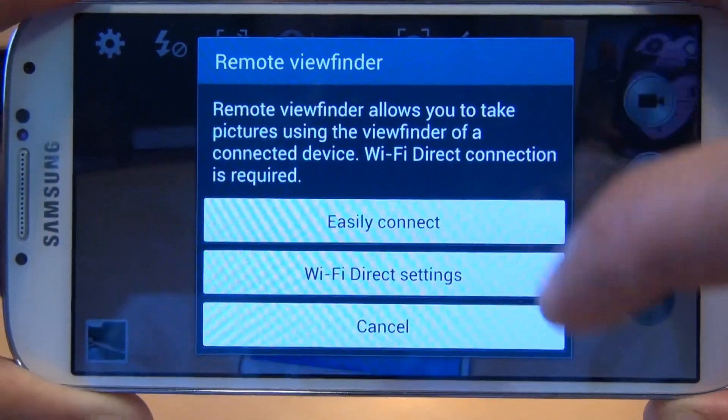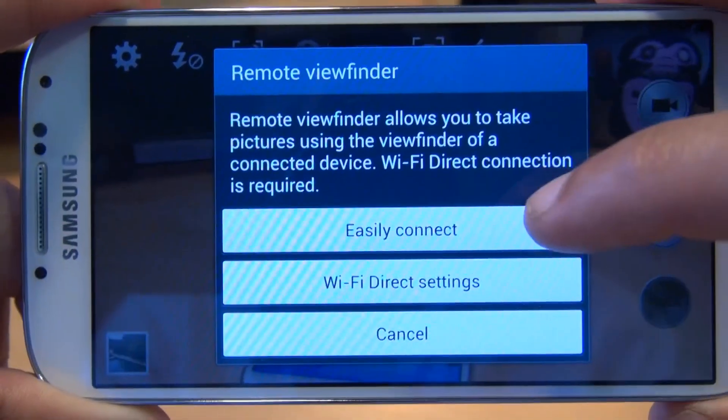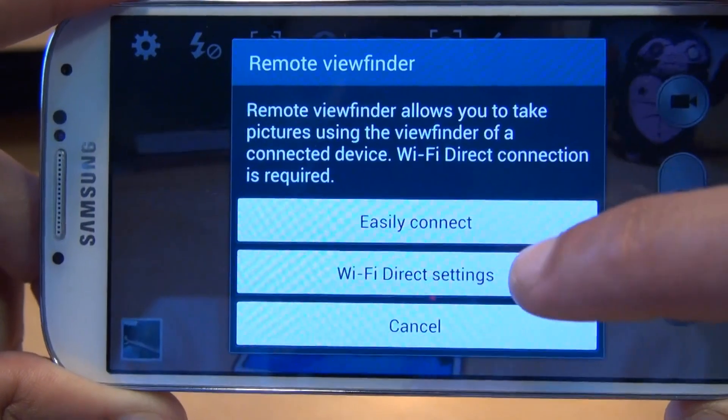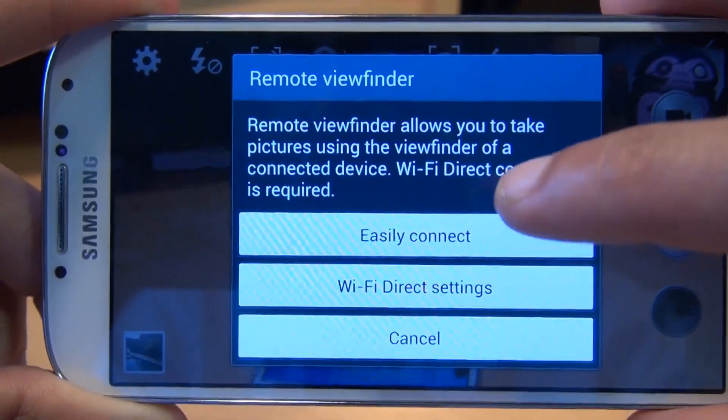That essentially gives you three options: easily connect, Wi-Fi direct settings, and cancel. Now easily connect still uses Wi-Fi direct, but it initiates a connection via NFC rather than just going for the Wi-Fi direct setting. So we're going to do the easily connect one.